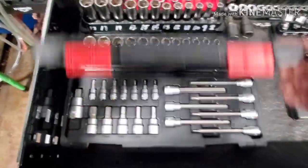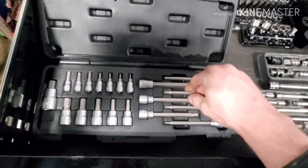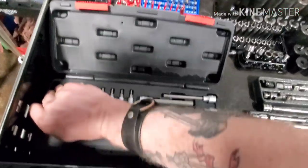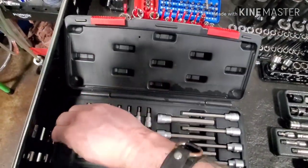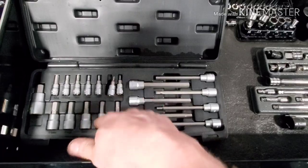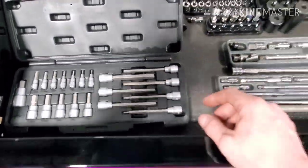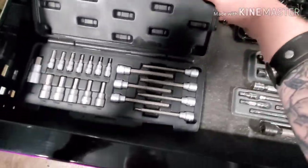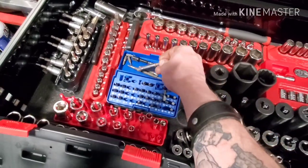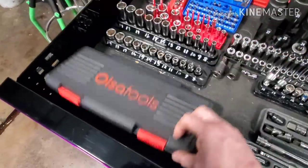Also from Olsla Tools, they sent me this hex head bit set which I use the hell out of. You've got the long ones — they're half-inch, then quarter-inch and three-eighths both in short and long. I use this quite often for taking center caps off of certain wheels. It's really nice that I don't have to grab a separate bit and try to put it in a socket — I can just snap it onto my wrench and go. I'll give you guys a link in the description below.